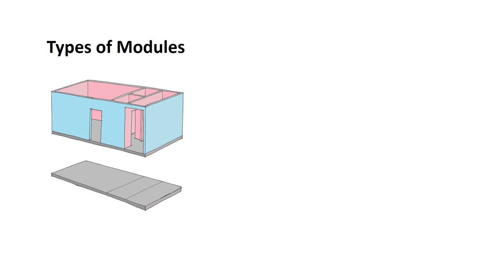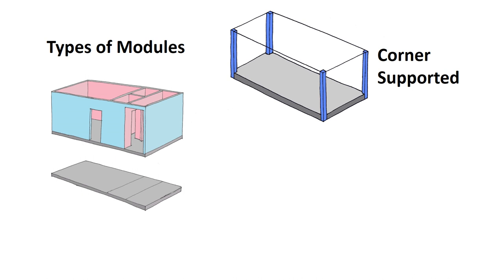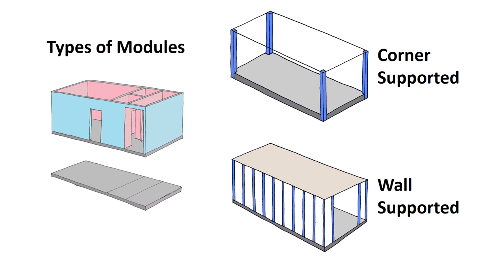There are two main types of module structure. Corner-supported, where the structure is mostly in the corners of the modules, usually made up of four or six columns. And wall-supported modules, which have a distributed system of columns around the perimeter of the module. The wall-supported modules have been constructed up to 25 storeys by Vision, and the corner post has been constructed up to 28 storeys. For tall modular buildings, the corner post system is proving to be more efficient.